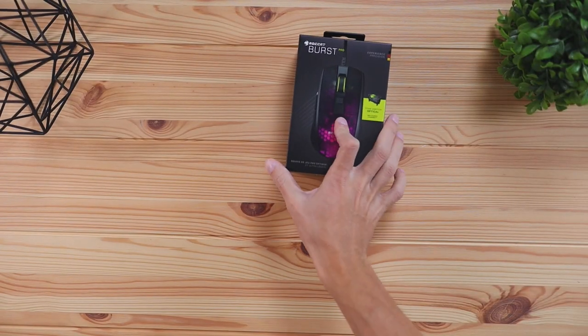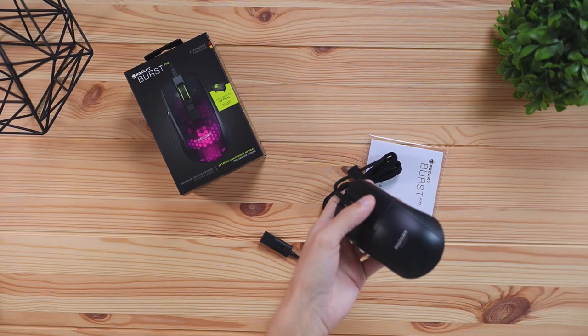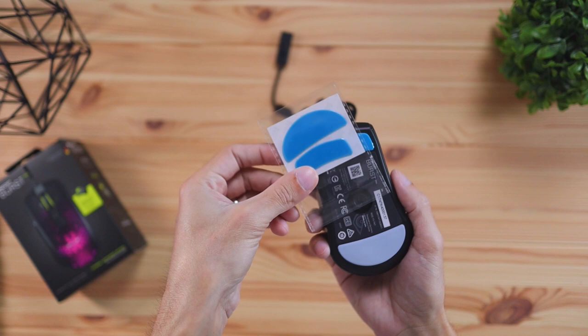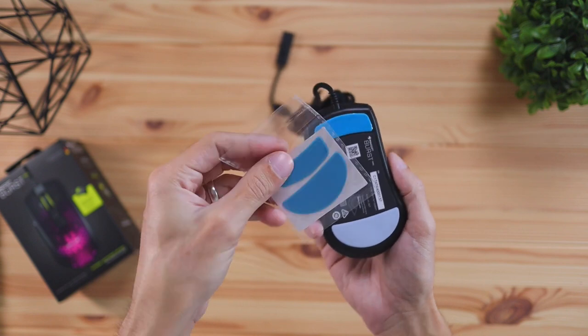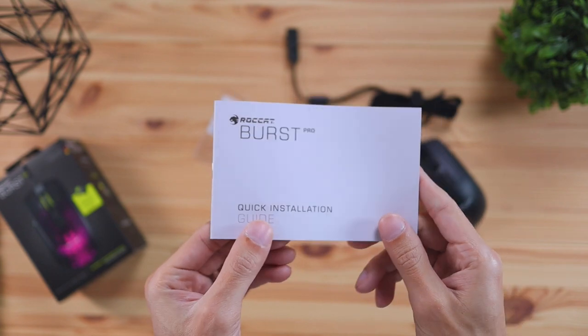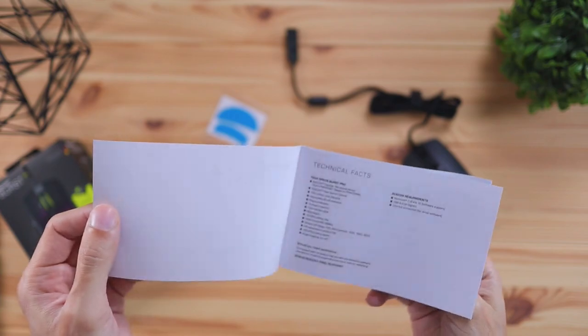Starting off with what was in the box: you're going to get the mouse of course, extra mouse skates that stick onto the bottom of the mouse for when they start to wear out, and a quick start guide which is not really necessary. This mouse is fairly straightforward in terms of functionality.